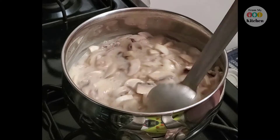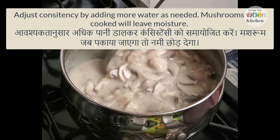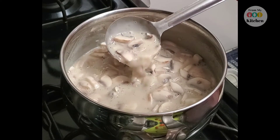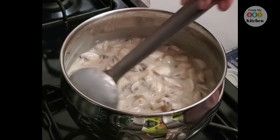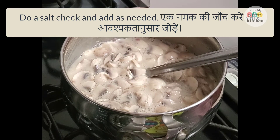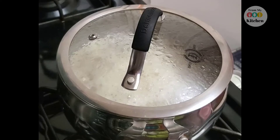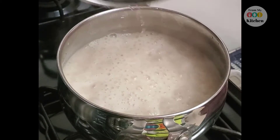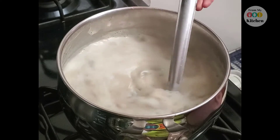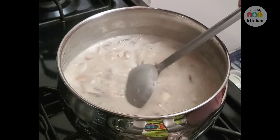You can adjust your consistency with the mushrooms and soup. One important thing — we forgot to add some salt. I will add some salt now. You can see the mushrooms have released their moisture and have shrunk down.